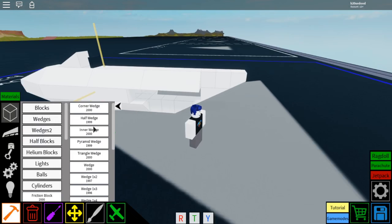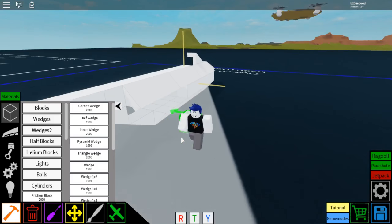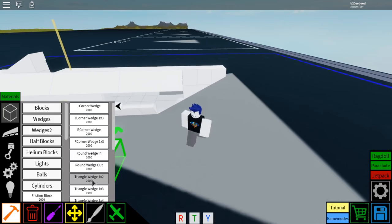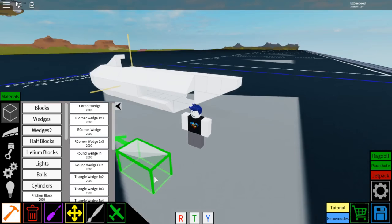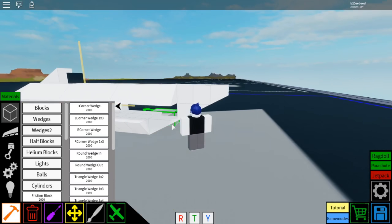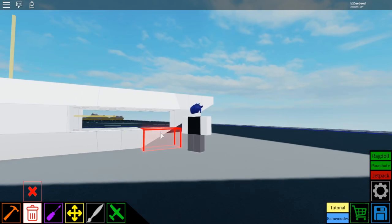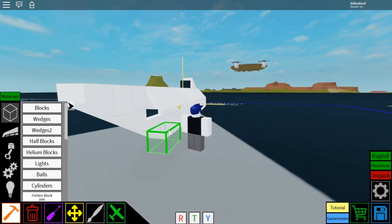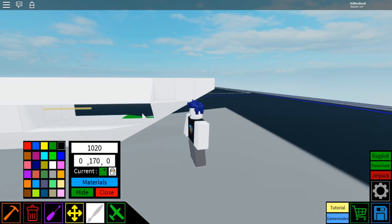Then go to wedges, select wedge, rotate it, place two there and two on this side, just like that. Then select wedges 2, select the triangle wedge 1x2, and place it — make sure it's rotated just like this so it looks identical. Then place one there and there, right on the sides of those two 1x2 wedges. Then do the same thing on the other side so it's mirrored, rotated like this, so you place one there and one right there.